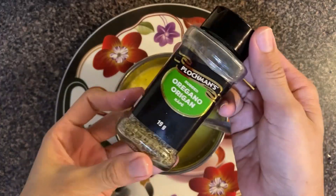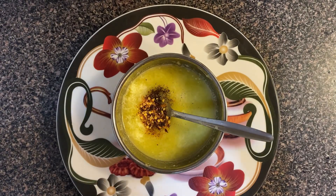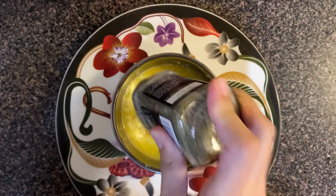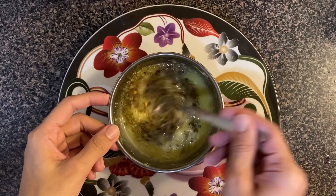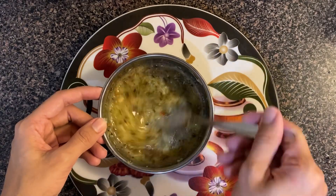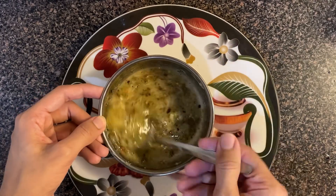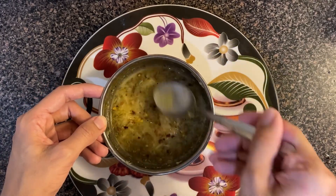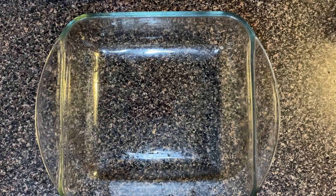I will add 1 teaspoon of oregano — it is a regular herb with great benefits, so you can add more if you like. After adding all the spices and oregano, I will mix it well, add salt and pepper, and then I will add the fish and align it in the dish.